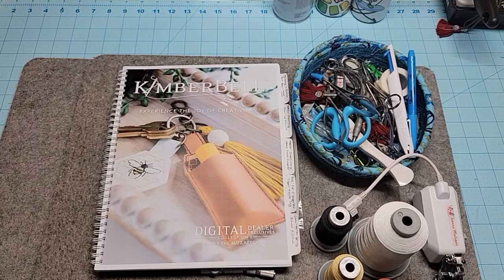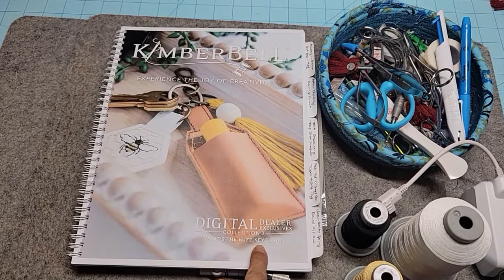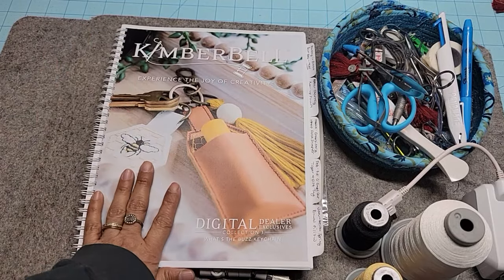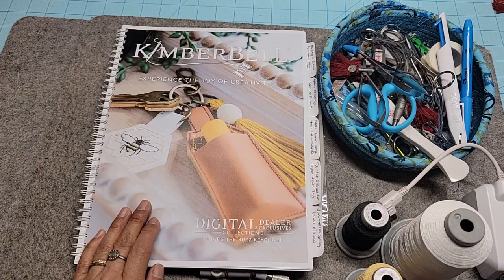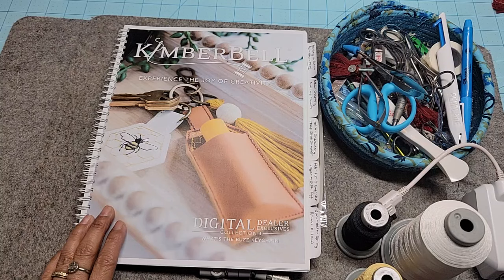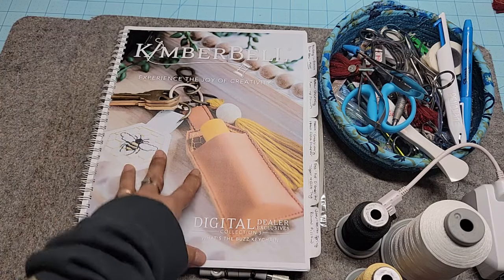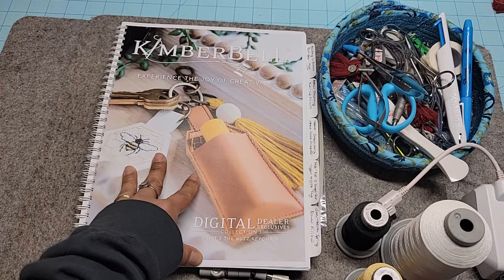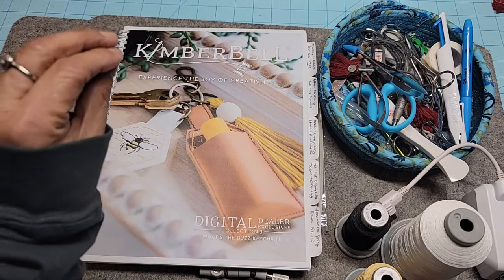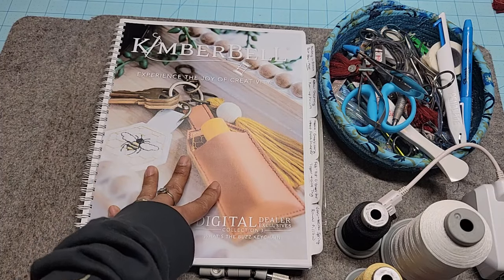Hey everyone! It's Jeannie from A1 Vacuum and Sewing and I'm getting ready to stitch out the 'What's the Buzz' keychain. This is the freebie design you get when you sign up for Digital Dealers Exclusive Collection number three, their collection from 2024. You cannot purchase this design separately. When you purchase Digital Dealer Club, your retailer should send this to you for free as a bonus and thank you for signing up.